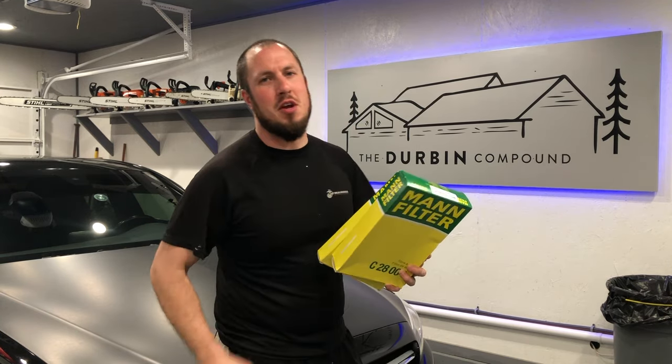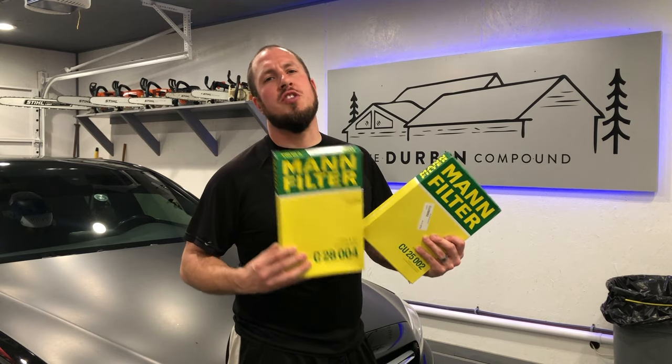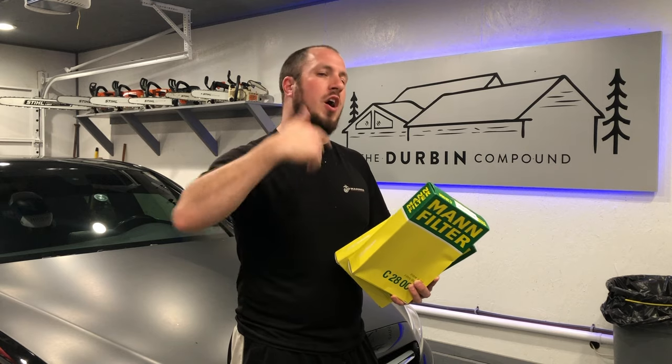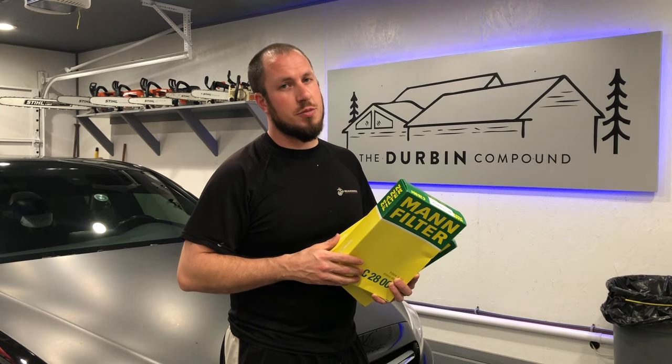What's up everyone? Welcome back to the Durbin Compound. If you haven't met me already, my name is Devin Durbin. Today on the channel, we're going to do some air filter changes on the W205 Mercedes. I'm going to show you how to do the engine air filter and the two cabin air filters — the one under the hood and one under the dash. I hope you stay tuned.